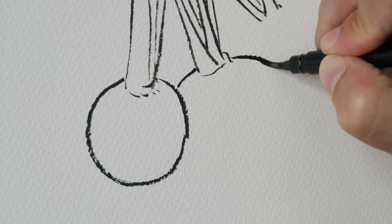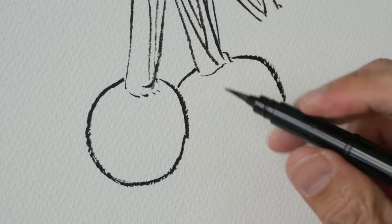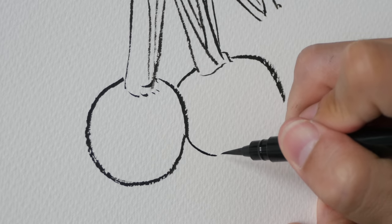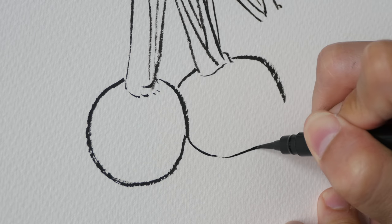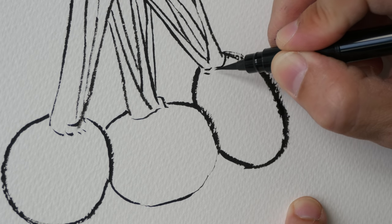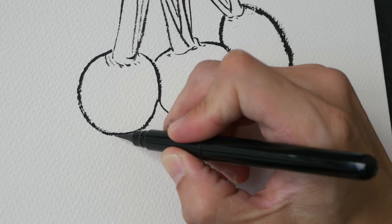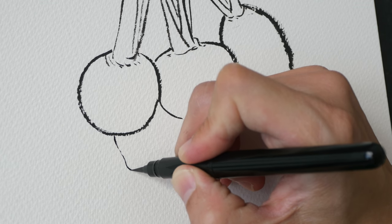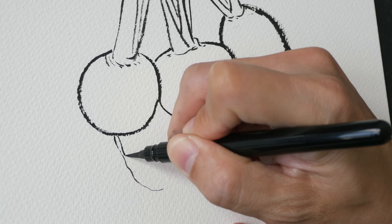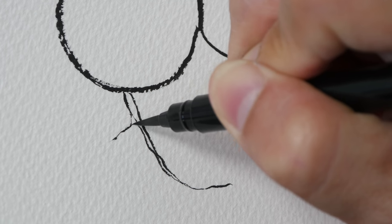This one is a bit more oval, and for the line at the bottom I want it to be thinner, so as I draw I'm going to reduce my pressure to give it some variation. Let me add some details here and let's draw the roots. Once again, pay close attention to how the lines actually turn in the photo — the more observant you are, the more accurate you will be.